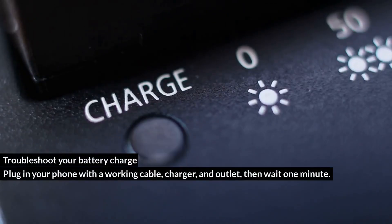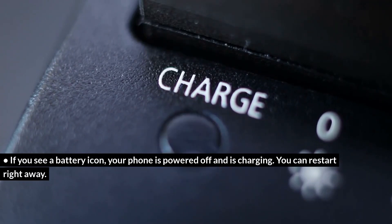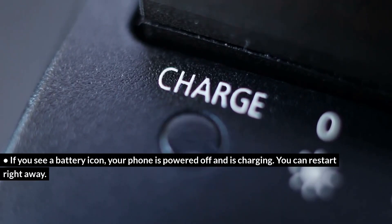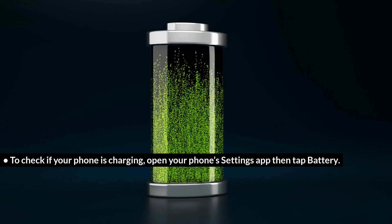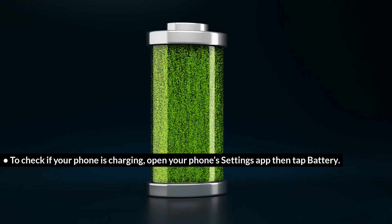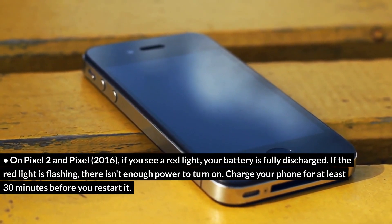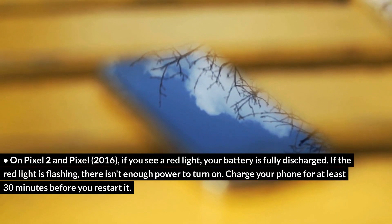Troubleshoot your battery charge: plug in your phone with a working cable, charger, and outlet, then wait one minute. If you see a battery icon, your phone is powered off and is charging — you can restart right away. To check if your phone is charging, open your phone's Settings app, then tap Battery. On Pixel 2 and Pixel 2016, if you see a red light, your battery is fully discharged. If the red light is flashing, there isn't enough power to turn on — charge your phone for at least 30 minutes before restarting.